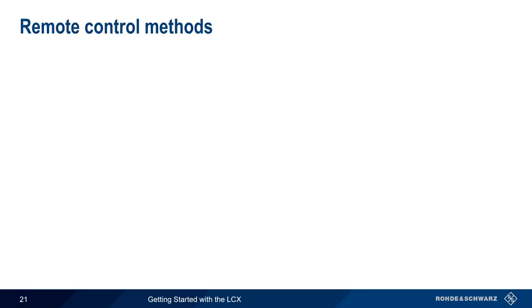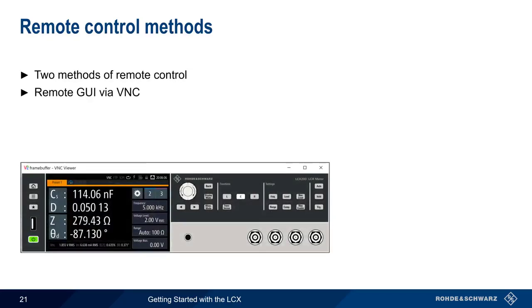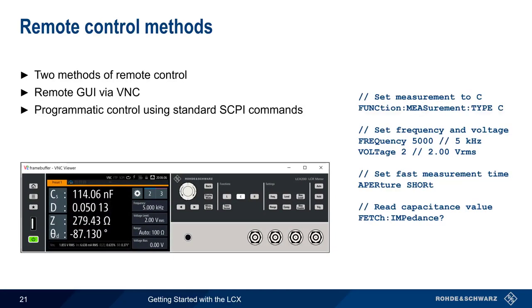The last topic we'll cover is remote control. There are two methods for remotely controlling the LCX. The first is a remote GUI, which can be accessed through any VNC client. The second method is programmatic control using industry-standard SCPI commands, most often used when operating the LCX in an automated environment. Both remote control methods provide access to all controls and measurement results supported by the LCX.